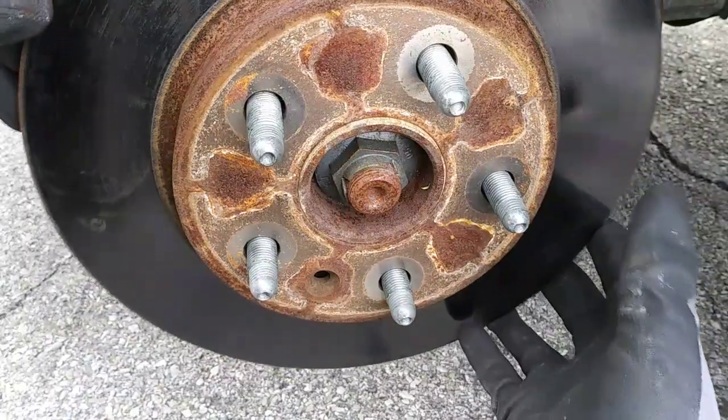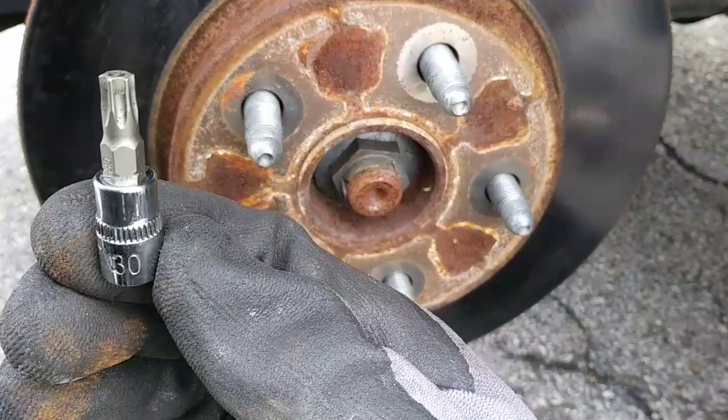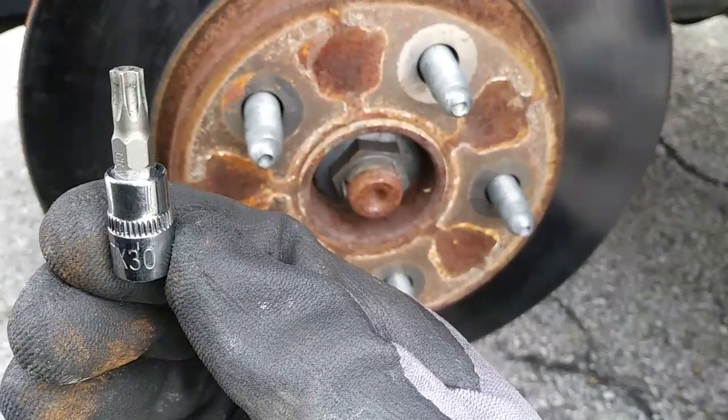My rotor is now free to slide off because the retaining screw is missing, but normally you'll need to remove the screw with a T30 Torx screwdriver or a socket.